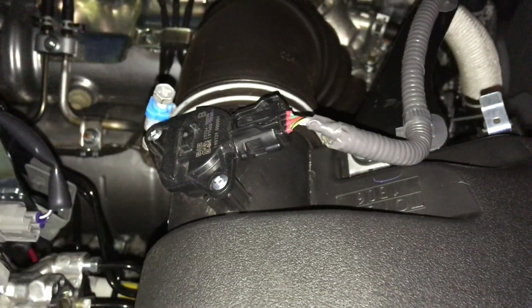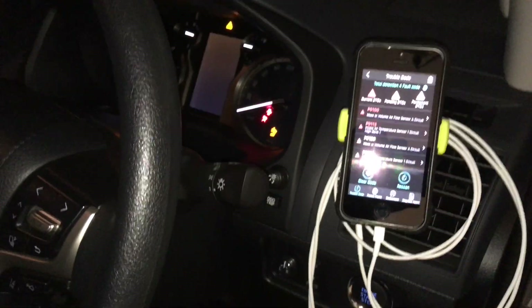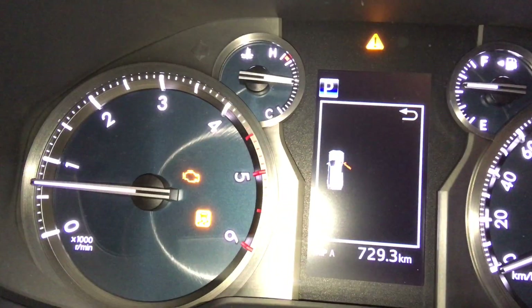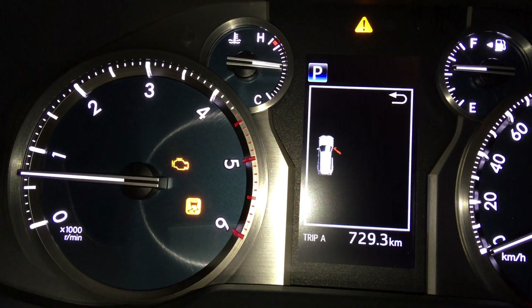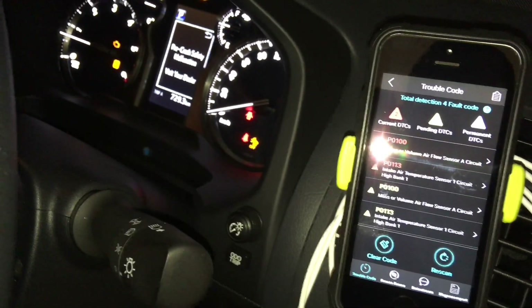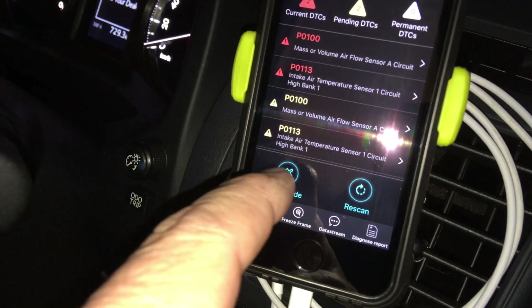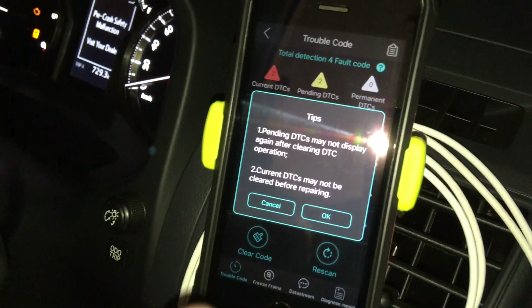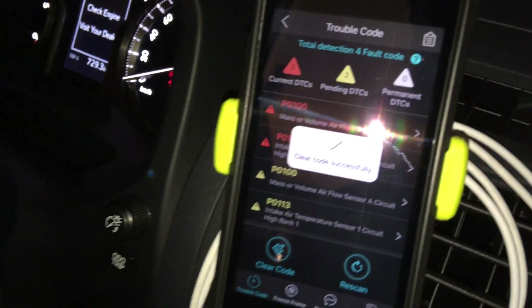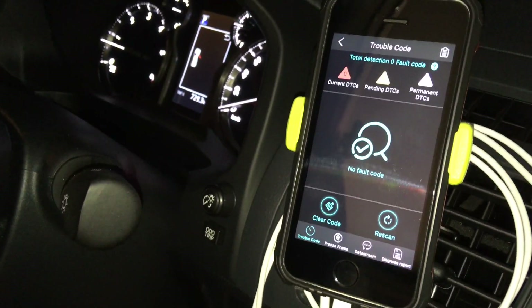So let's go back in and see how to clear it. You don't have to start the car, but let's start it anyway so we're not draining the battery. We've reconnected. To clear the code: once you fix the problem, just go to Clear Code — clear code successfully. Now rescan. Look — no more lights on the dash!